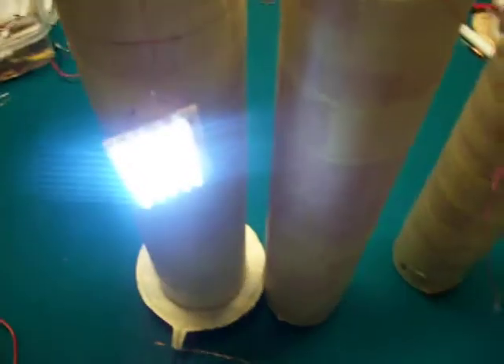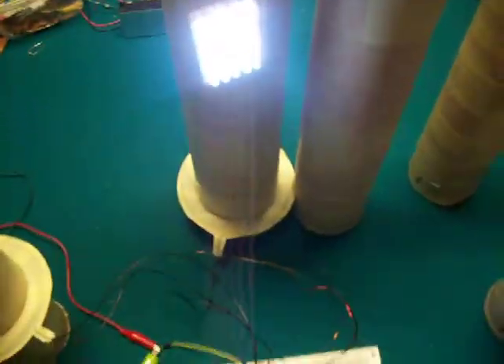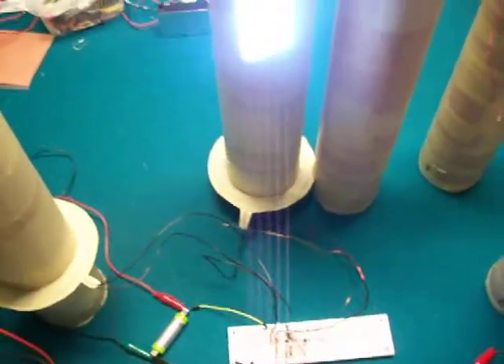I'm going to show you how it works. I've got two other coils as well.